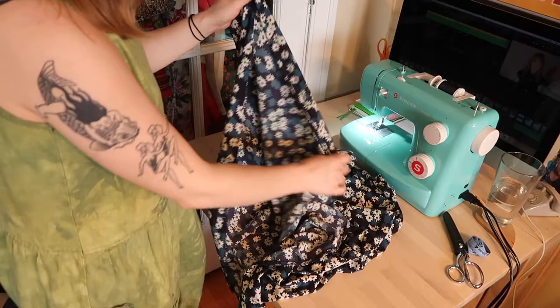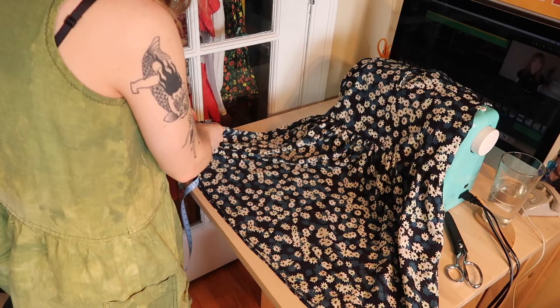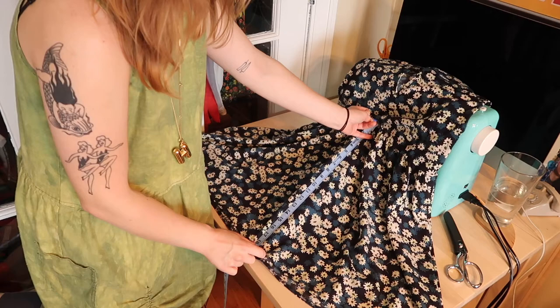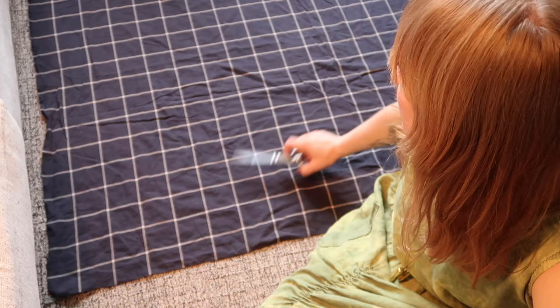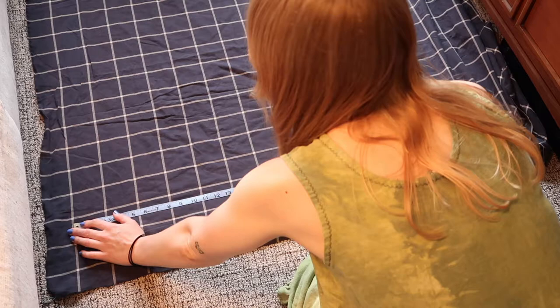The first thing I'm going to do is just lay out this dress that I already have and take my tape measure and just measure from seam to seam across one side. This looks like about 40 inches across — let's up it a little bit, let's take it to 45. Let's check the length here: 45 by 19, so we'll do 45 by 20 so that I have a seam allowance. I have all the fabric laid out on the floor and I'm going to measure 45 across by 20 long and cut two of those.